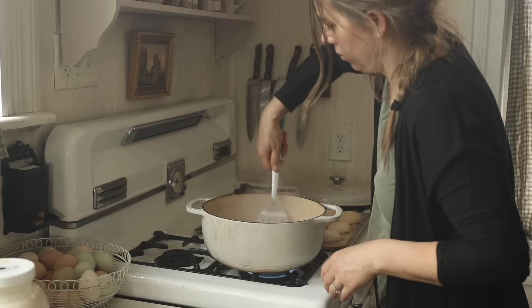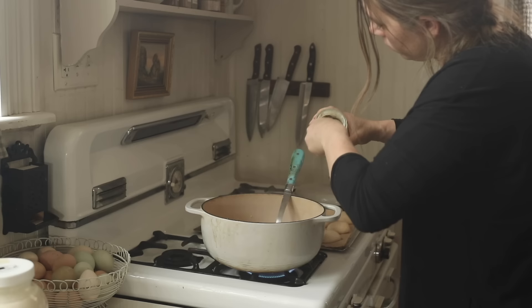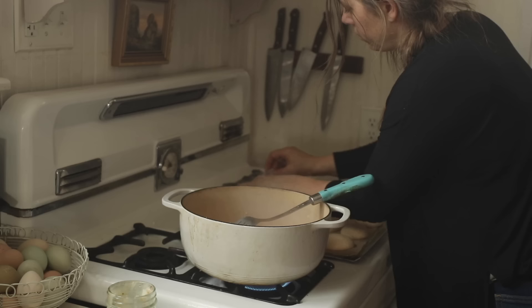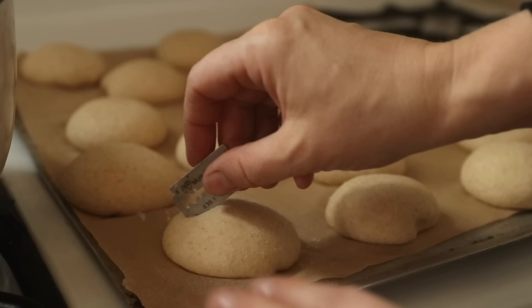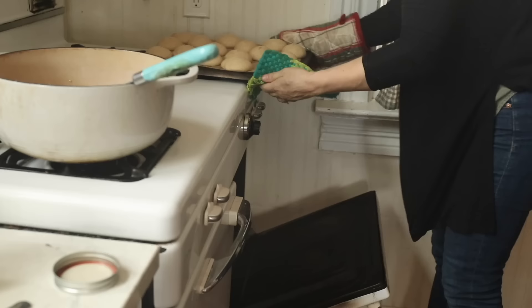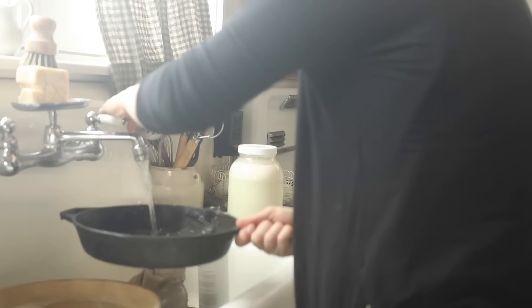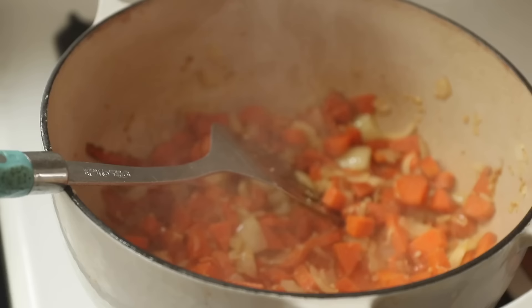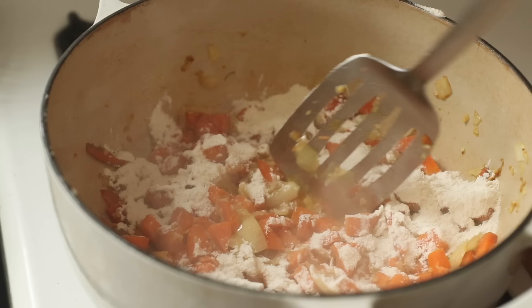I'm making soup to serve with the sourdough bread. Soup is so basic in winter — I just do the same things over and over with slight variations so people don't realize we're eating the same thing. I'm getting some lard reserved from cooking bacon and sautéing the same trio of veggies I always use: onions, garlic, and carrots. The bread has been rising for about an hour or two, so I'm scoring it and putting it on a preheated stone.